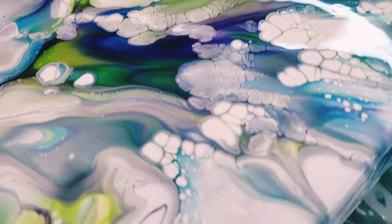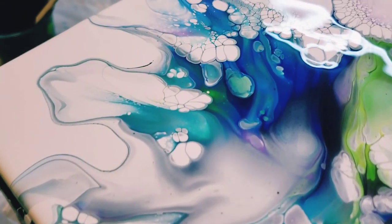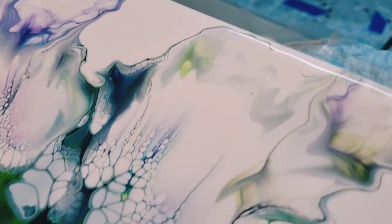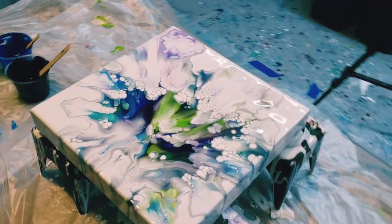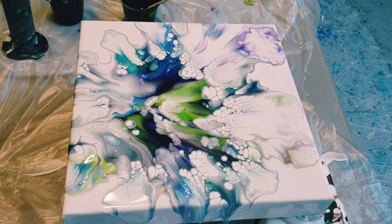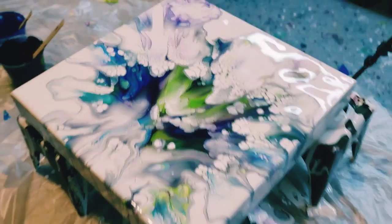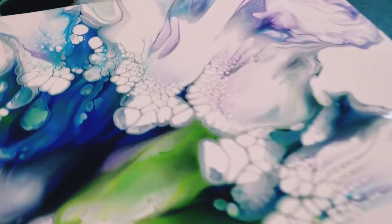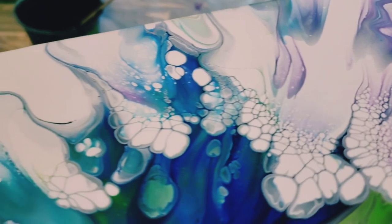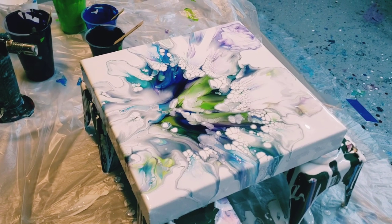There you can see all those cells that popped up — it's a beautiful effect. This is what you can get with different pouring mediums, trying out new things. This is not my normal mixture of how I get the cells, but I think it's really pretty. I love those little bubbles and then a little flower in the center.